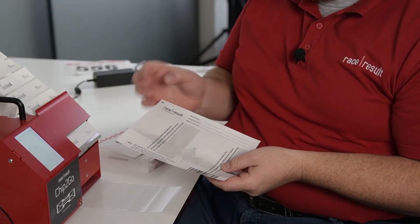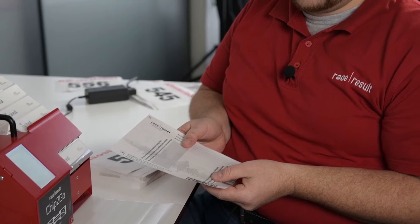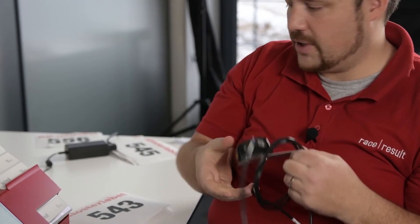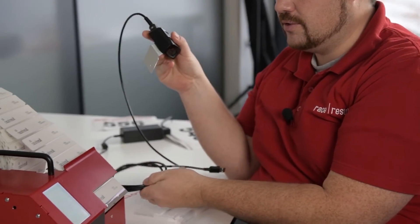Now let's assume you want to use the barcode printed on the back of the bib. This is actually the safest way to make sure that the right chip gets on the right bib, especially if you have some helpers who temporarily work for you. In that case you need the optional barcode scanner, which you can buy in our shop, and you have to mount it to the machine.